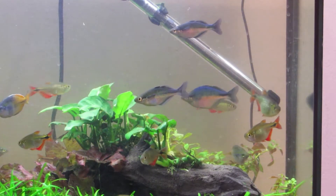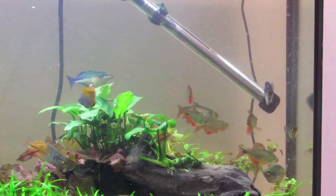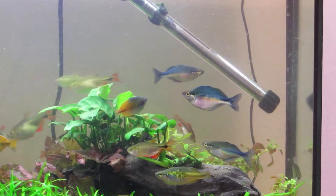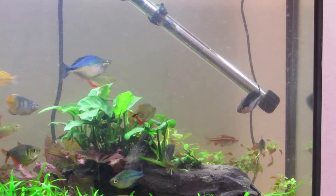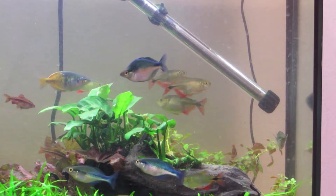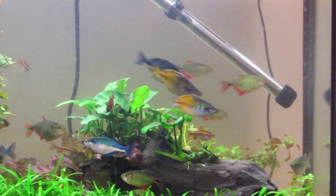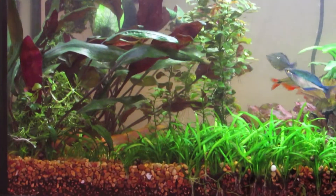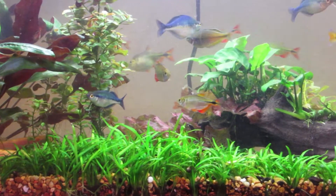I don't think PetSmart sells — I don't want to say real plants because they are real, but they're toned-down varieties that don't grow as well as other plants. I bought from Dustin, and by the way, everything in my tank is from him except the Anubias and Amazon sword. The Ludwigia, the Crypts, the Dwarf Sag — all of that came from Dustin.